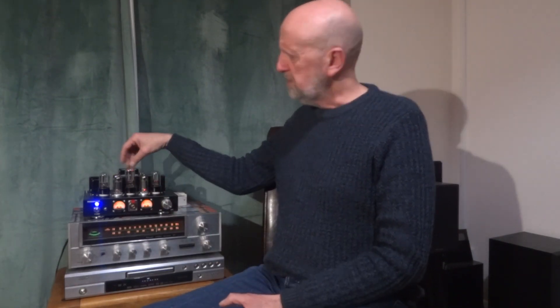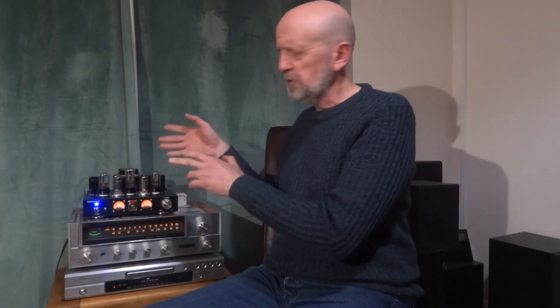I stumbled across a YouTuber — Skunky Design Electronics — who brought to my attention that this amplifier could be running at the wrong voltages inside. I'm not going to go too technical because I don't know a great deal about valves myself — it's all new to me. But the heaters are supposed to be running at 6.3 volts, and depending on whether you're in America or the UK, and what transformer is inside, you may need to make some adjustments.